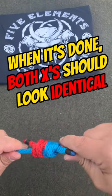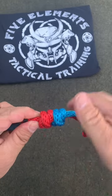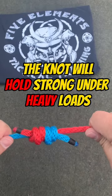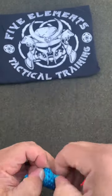When it's done, both X's should go in the same direction — meaning the top left goes over, over. When you flip it over, you've got four symmetrical barrels. It stays tight under tension. To take it apart, slide them, untwist them.